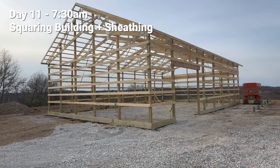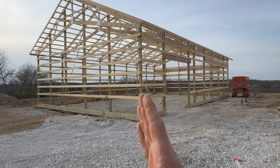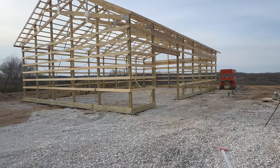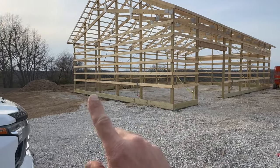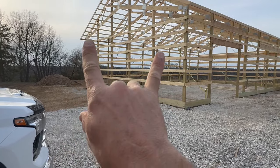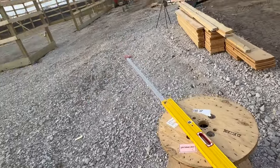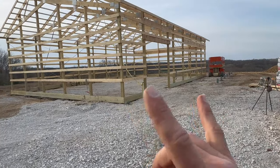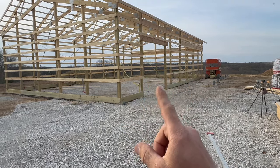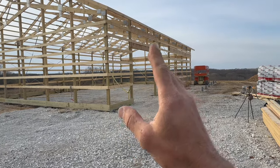We have all of our fascia on and we are ready to go. Before we can start sheathing, we need to make sure that we're plumb on all four corners and then we need to straighten our fascia. Step one is to check the four corners — if you built your walls properly, all four corners should be perfectly plumb. I'm going to use the plate level, go down the wall plumbing up each of these with the straps, and then I'll put a string line up and fine tune it.